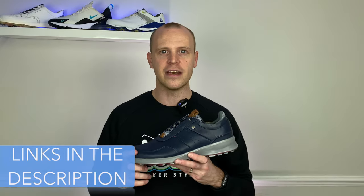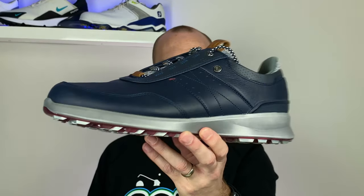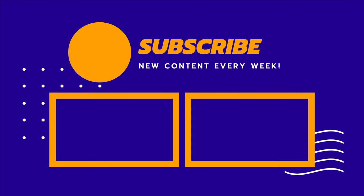If you're thinking about picking up a pair, I've included my affiliate links in the description below. Let me know in the comments what you think of the brand new FootJoy Stratus — are you digging them? Do you prefer golf shoes that look like golf shoes, or ones that look like trainers? Really hope you enjoyed this video. If you haven't already, hit that like button, and if you're thinking about buying FootJoy shoes check out my full comparison of the FootJoy Pro SL versus the more expensive FootJoy Pro SL Carbon.